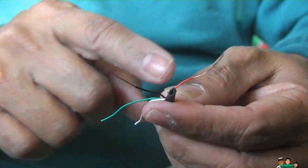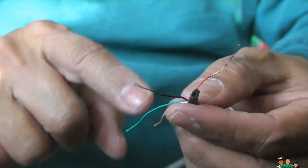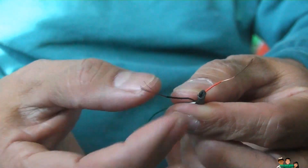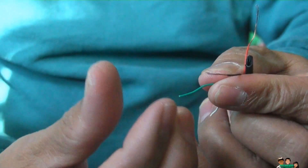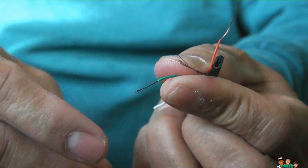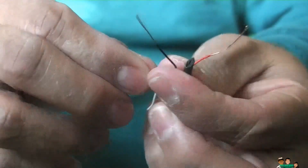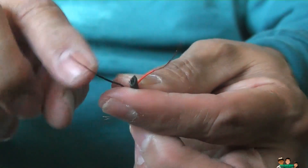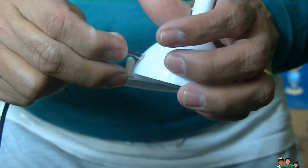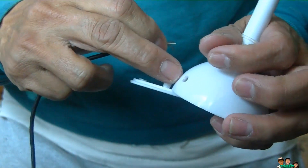I cut the USB part — the red and the black — these two you don't need. The fastest way to do this is just with your finger, just roll it out, see. You only need these two wires. I'm going to drill a hole over here.